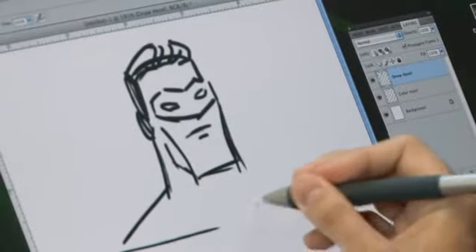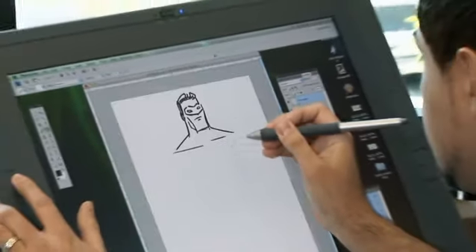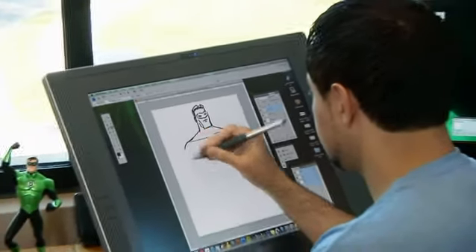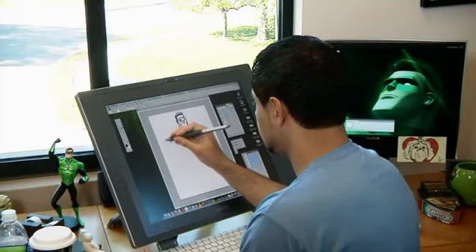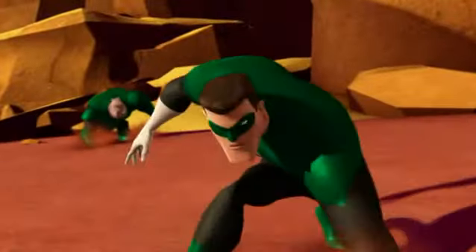I'll begin with Hal's head and then I'll zoom out here so that it goes through the body. Hal's power ring is very important — he likes to show it off.